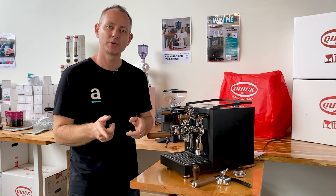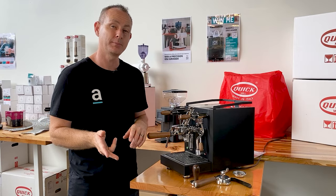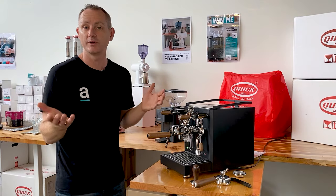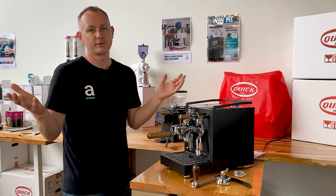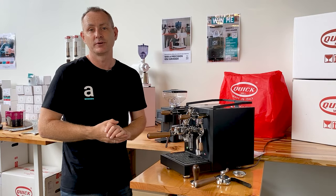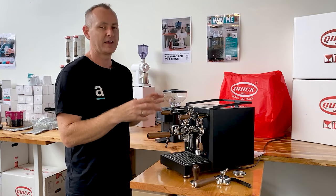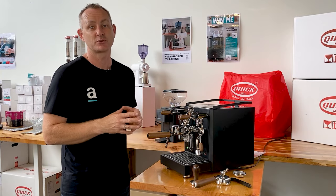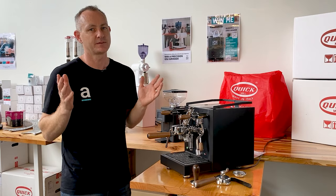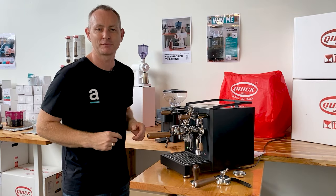The machine does have the 3-litre water tank with a vibration pump, so it is not plumbable to mains water. We've got a 12-month warranty with the Quick Mill gear from where you buy it. And the price at the moment is $3,100 — so that's a whole lot of value with all these customized extras at that price with a big boiler. There's not much out in the market that's going to compete with that. So that's enough about the specs — let's make a coffee.